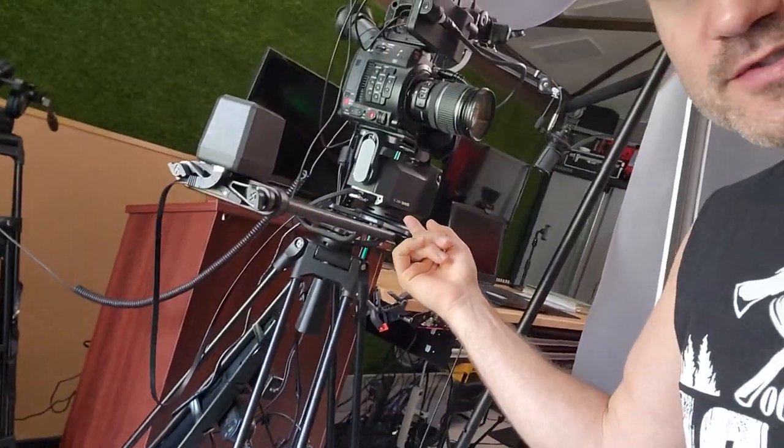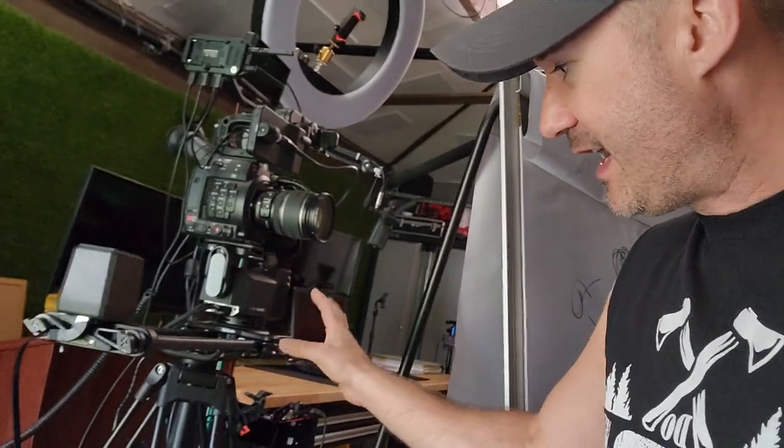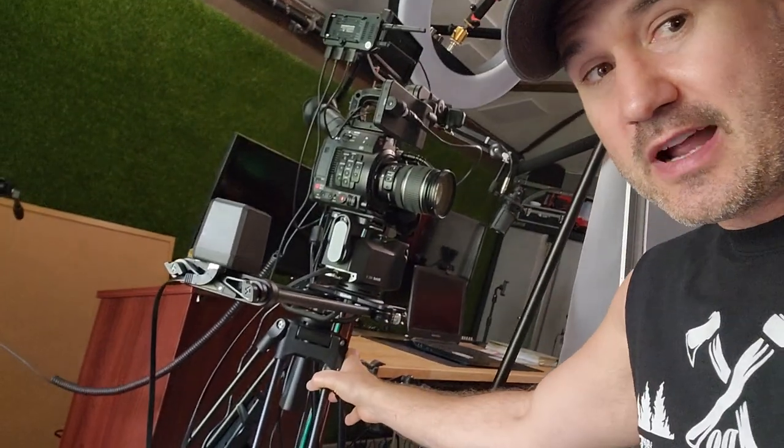After watching the top YouTubers, videographers, and filmmakers, for the money, the Rhino Arc 2 slider is the one. This was like $3,000 or so with the whole setup — the focus module and everything — on a good tripod.